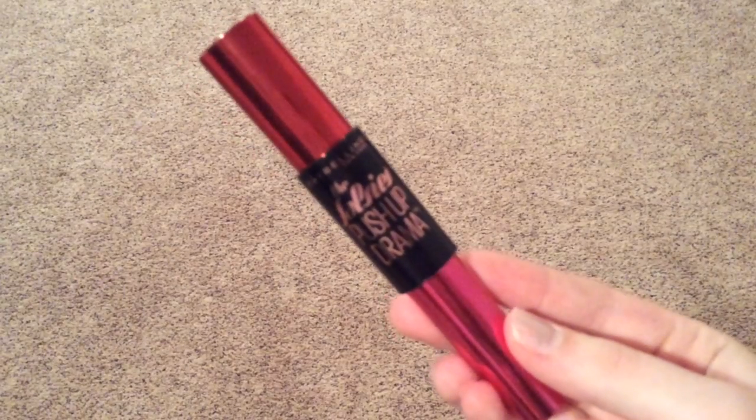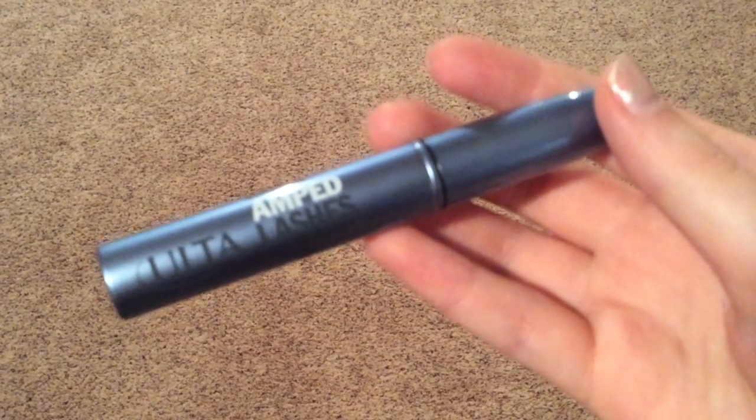Then I'm using the Maybelline Falsies Push Up Drama mascara — this is my favorite mascara right now. It gives my lashes so much volume and makes them look so long. The difference between mascara and no mascara is huge. Then for my bottom lashes I use the Ulta waterproof amp lashes mascara so it doesn't transfer to my concealer underneath. And my eyes are done!